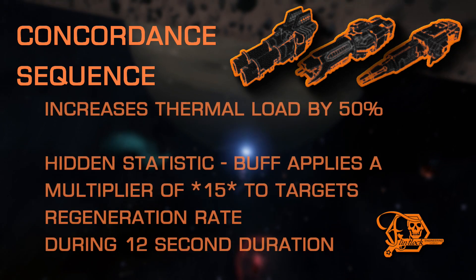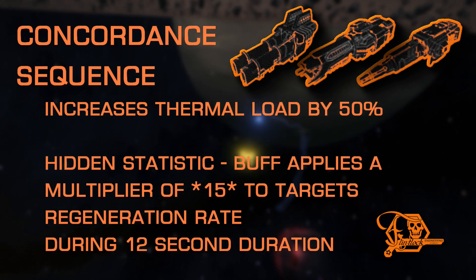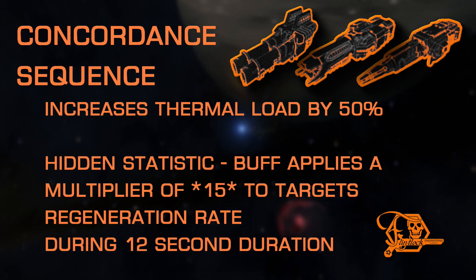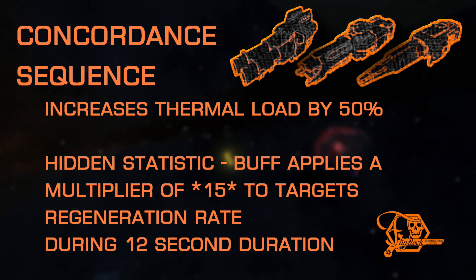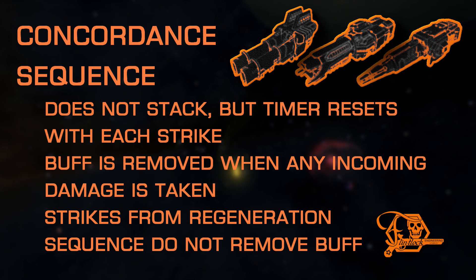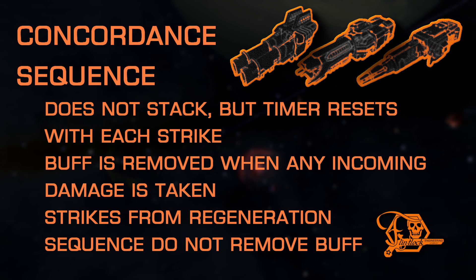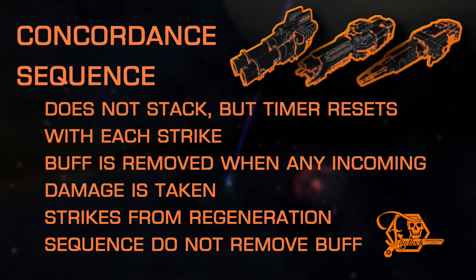Concordance Sequence is the other of the two support experimentals. It comes with a moderate thermal load increase, but can apply a buff to your wingmates via striking their shield, or a ship launch fighter belonging to either you or a wingmate. Once applied, the target's shields will gain a massive multiplier to their current regeneration rate for 12 seconds. This buff does not stack, but its timeout will restart each time it's applied. However, this buff will be removed immediately if the target receives any incoming damage whatsoever, regardless of the source. Pairs well on burst lasers or pulse lasers to conserve distributor draw while firing upon friendlies, and is also great with the focus mod or long range to extend support reach when a wingmate is in trouble.